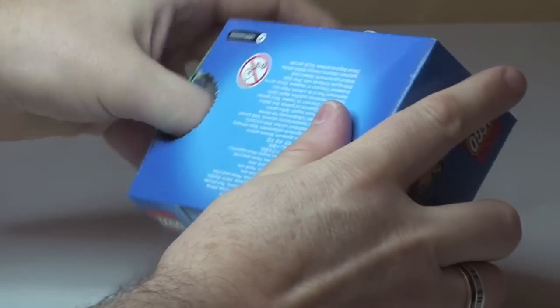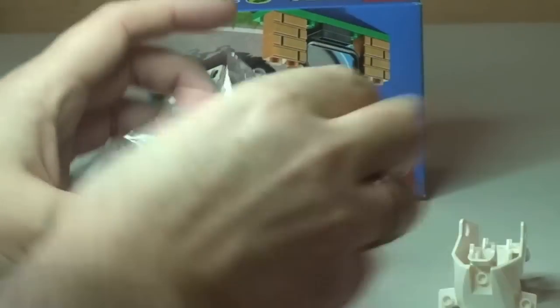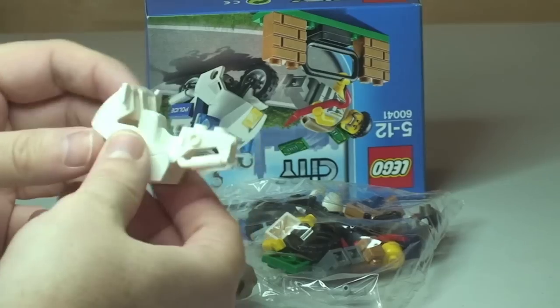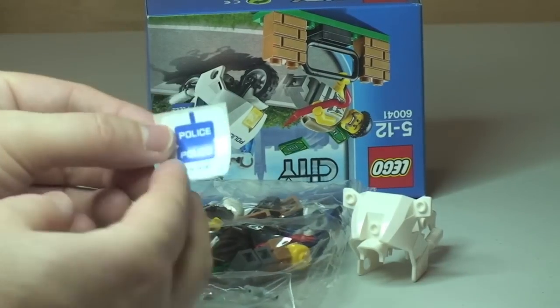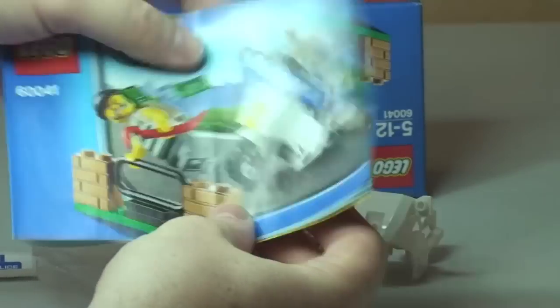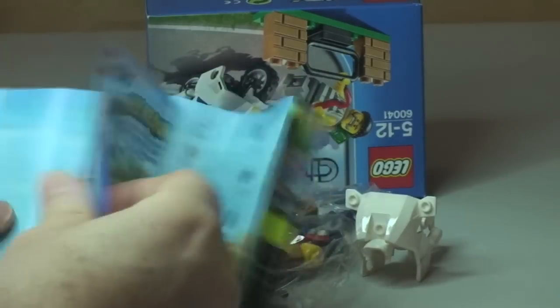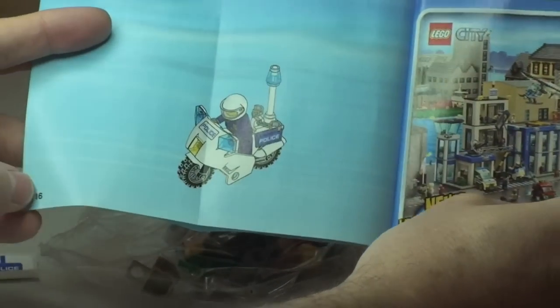Let's get this box opened up. In the box we have one bag of Lego, and this separate piece for the motorcycle — the cop's motorcycle. We have a small sticker sheet with three police stickers, and our instruction manual. We can see a small piece count, and as always a Lego City police scene — this is a police-themed set — with a total of 16 pages.